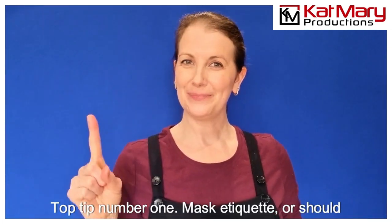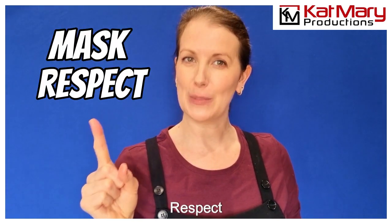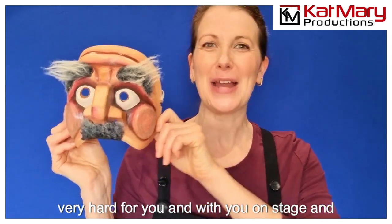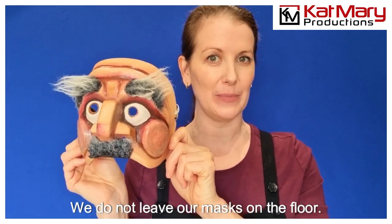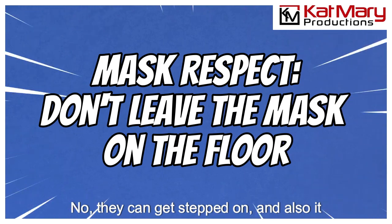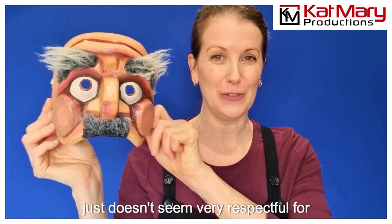Top tip number one: mask etiquette, or should we say mask respect. These masks are going to be working so very hard for you and with you on stage, and they deserve your care and respect at all times. We do not leave our masks on the floor — they can get stepped on, and it just doesn't seem very respectful for something that is so beautiful and very, very expensive.